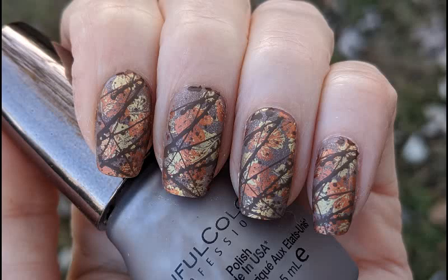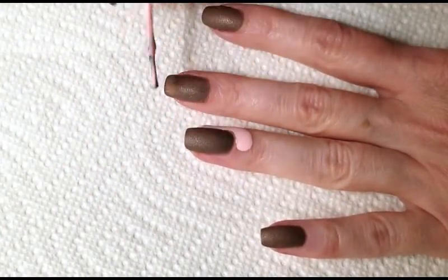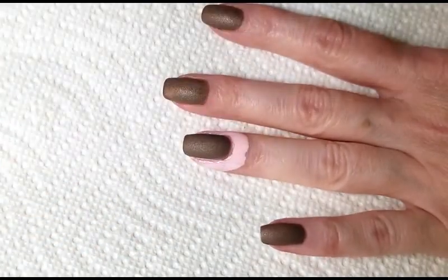For today's nail art, we are going to be doing a fall design. I'm starting off with my nails polished Steel Valores from Sinful Colors, and I'm going to apply a layer of liquid latex around the cuticle area.